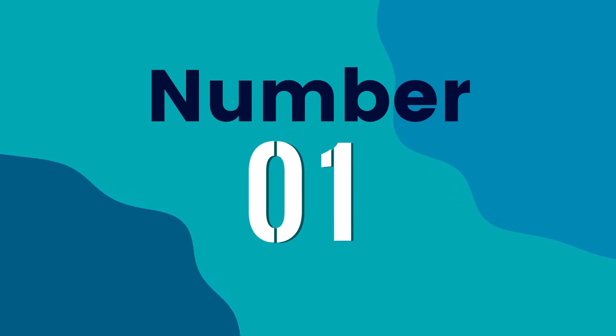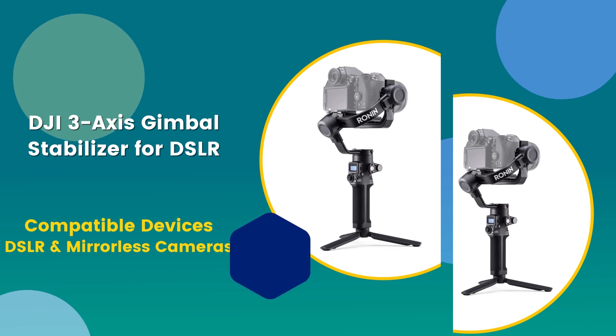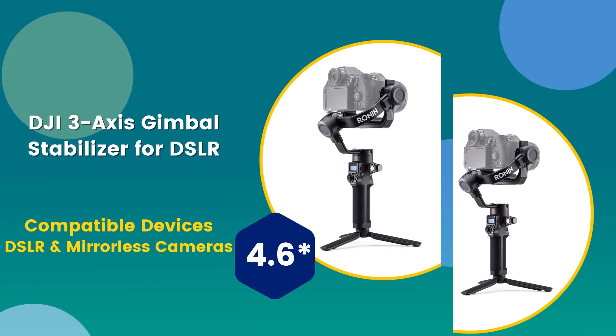Number 1: DJI 3-axis Gimbal Stabilizer for DSLR. Compatible devices: DSLR and mirrorless cameras. 4.6 rating out of 5.